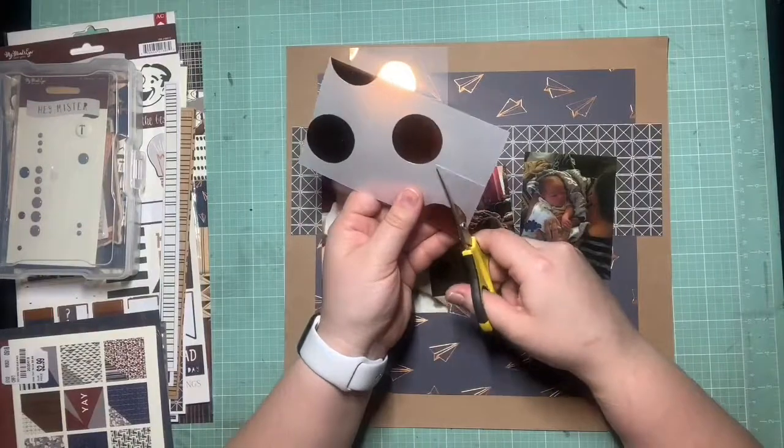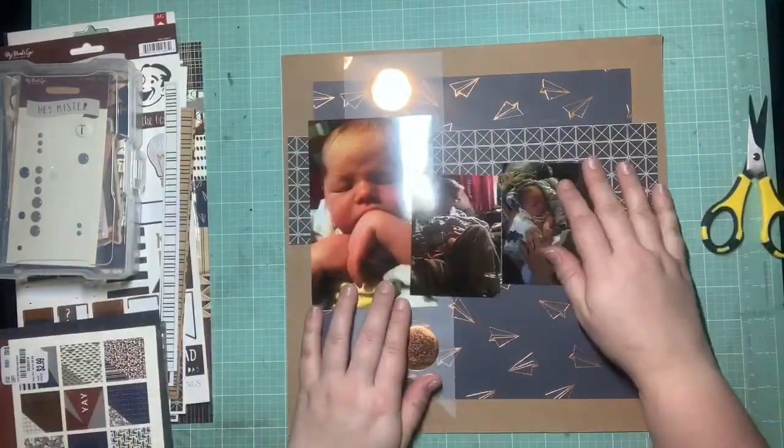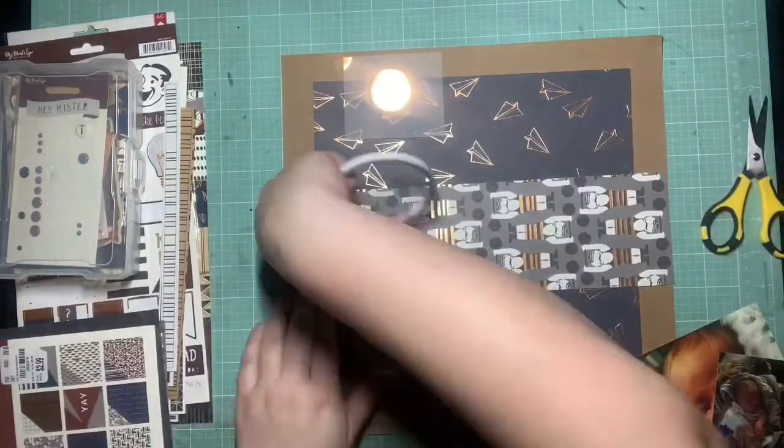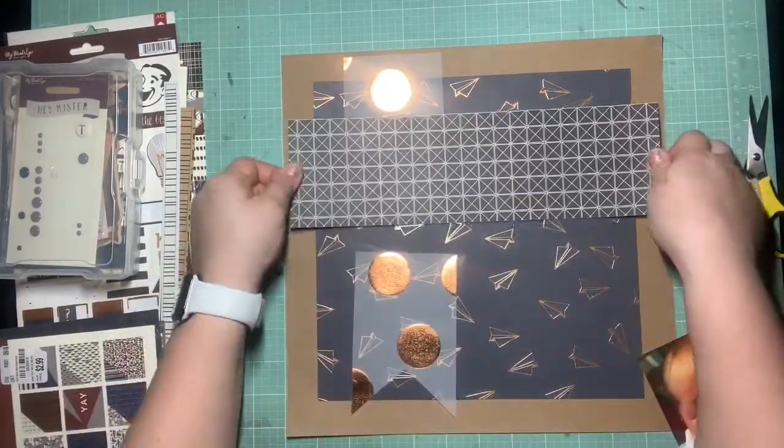I'm kind of just following the sketch at this point. There's not too much more to say — that's really all I can do when I'm sick and my creativity goes down the tank. Just follow a sketch, and I'm cool with that. I'm just getting this all stuck down.